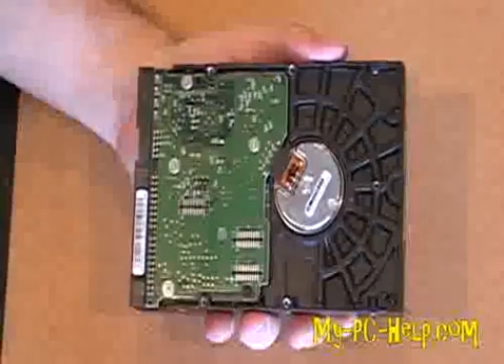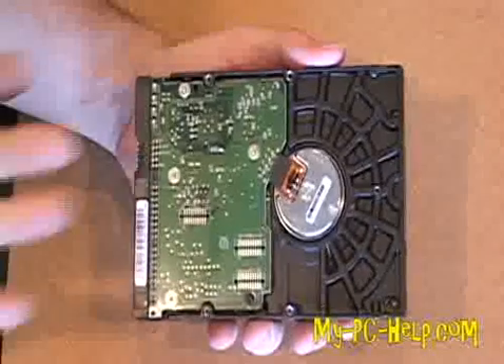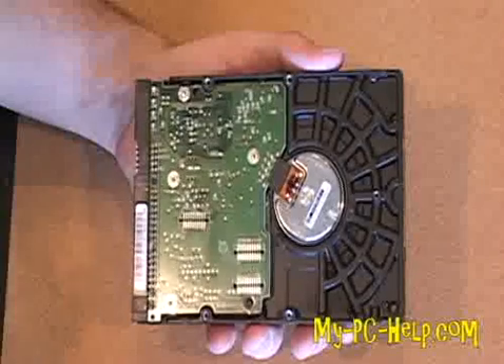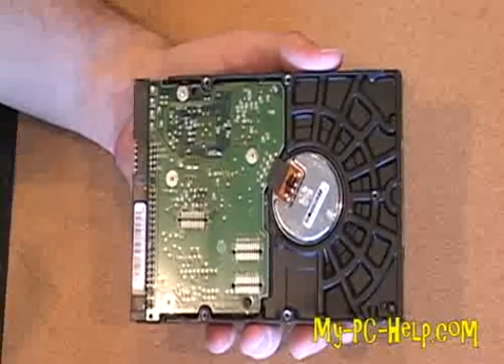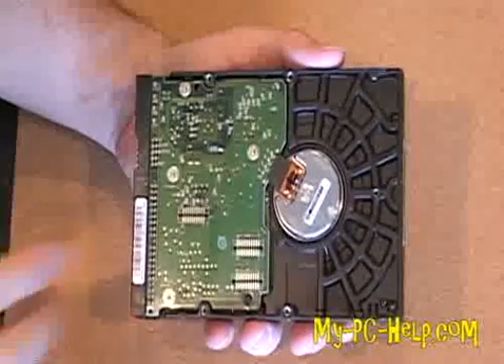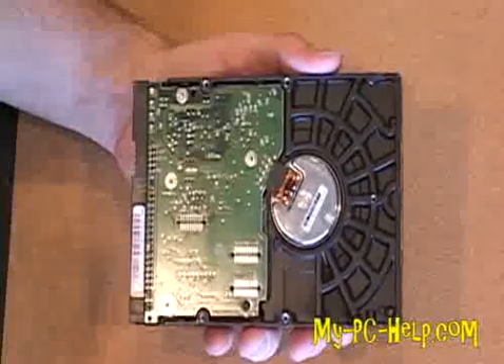Now let's go inside, put it on the bench, and talk about it. On the bottom of the hard drive is the board — this is actually the board that the hard drive uses to talk to the computer. It controls the heads, it controls the RPMs that the platters are spinning at, and it controls converting the data from the IDE format into a language that your computer actually understands.